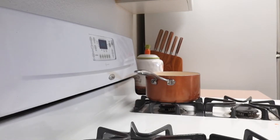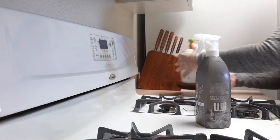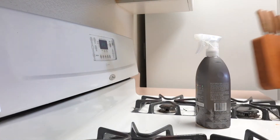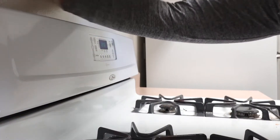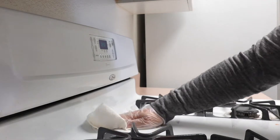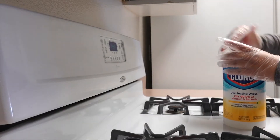Next thing I'm going to be doing is cleaning the stove. I'm going to be using this bottle from the brand Method — this one is the heavy degreaser and it works very good. After that I'm going to be wiping everything with Clorox wipes, and of course I'm going to get a paper towel and wipe everything once again with water.